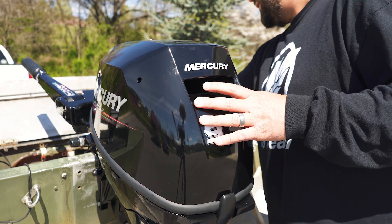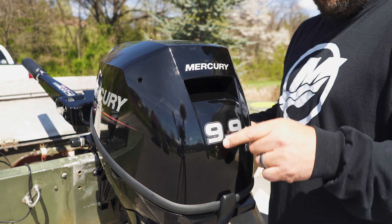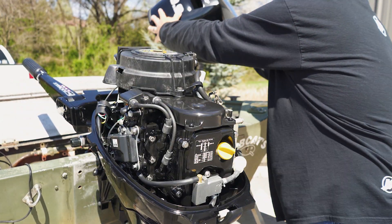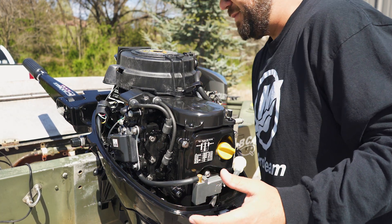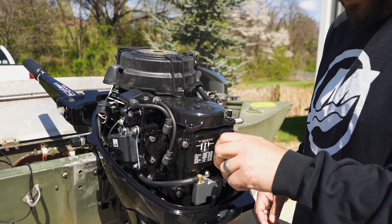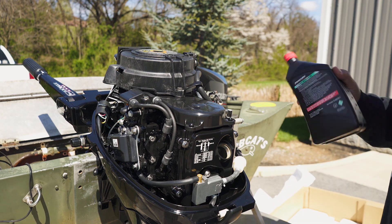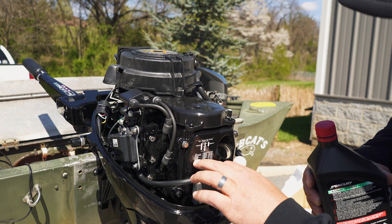Now that we got the motor mounted on here, we need to put oil in it. We're going to take the cowling off. Oh my god, dude — it smells so good, it's like a new car. Right here is where you put the oil in, because it does not come with oil in it. I'm just covering everything — don't be bashing me. It says 9.9, and it calls for 800 milliliters.